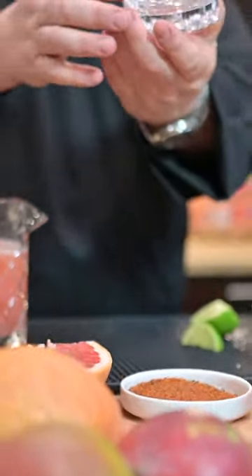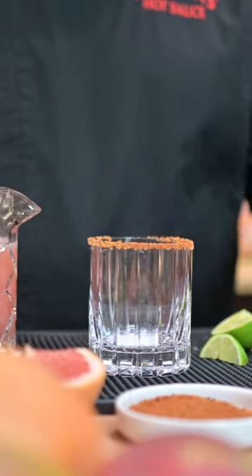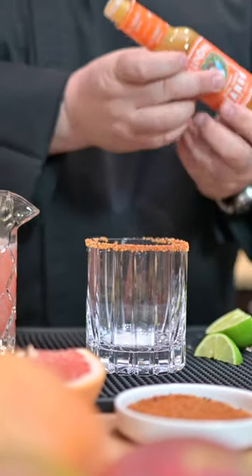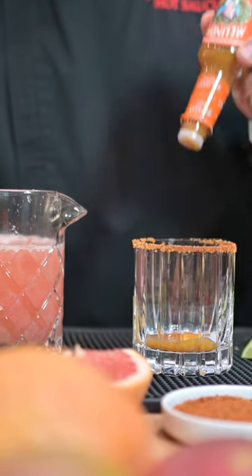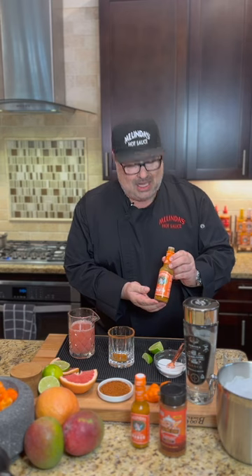Beautiful rim on there. We're gonna put about a half teaspoon of sugar in there. Two to four drops of this Melinda's Mango — but we like to use more, so we're gonna go in five, six. Such a great sauce, mild, one flame. It's not gonna hurt you, very tasty.